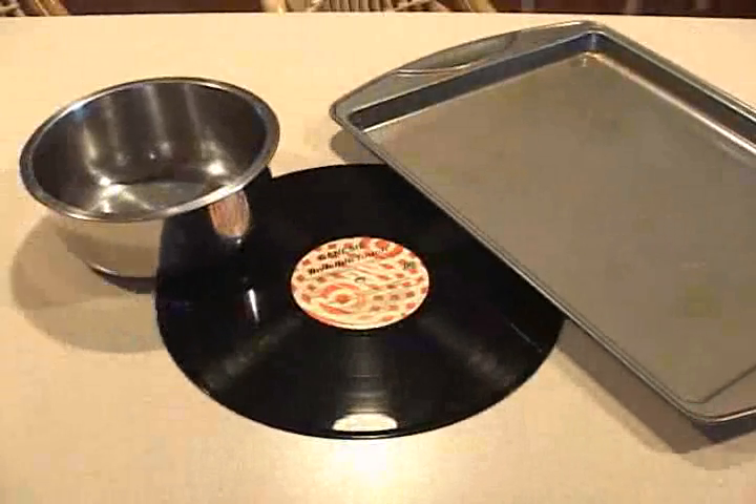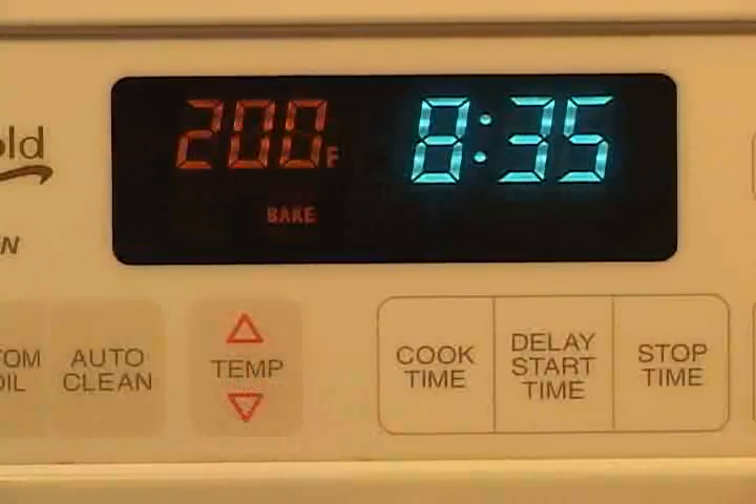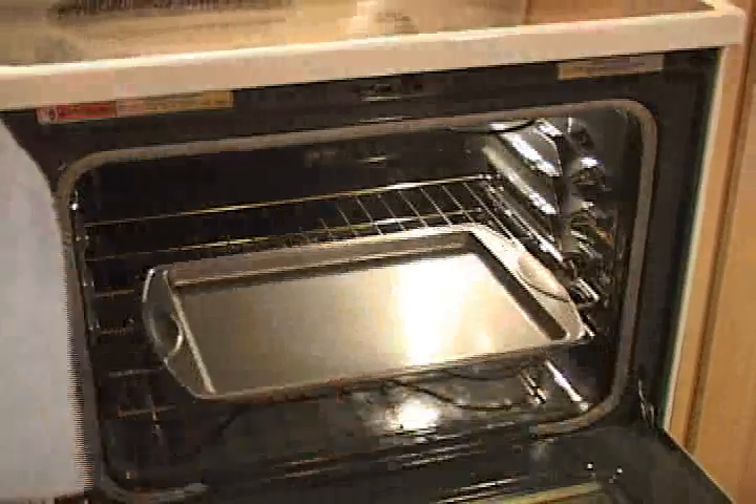You'll need a cookie sheet and a 9 inch oven safe bowl. Fire up your oven on bake to 200 degrees. Place the cookie sheet and the bowl in the oven, then place the record in the center directly on top of the bowl.